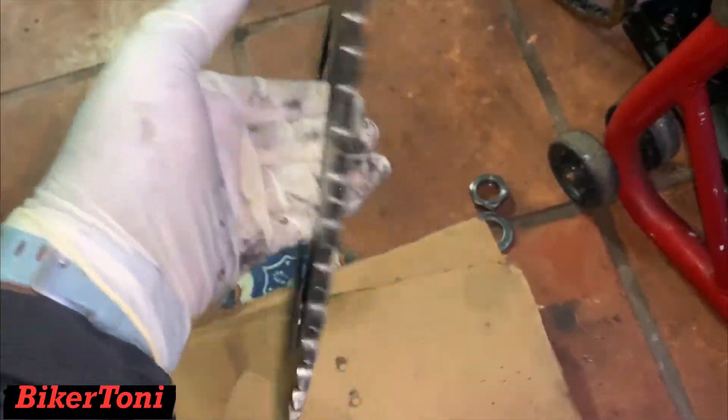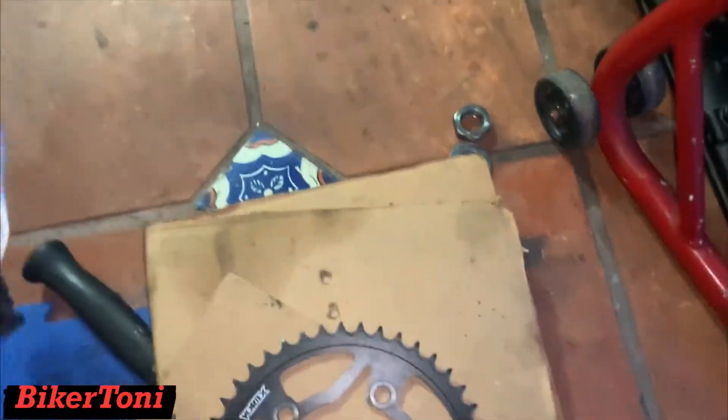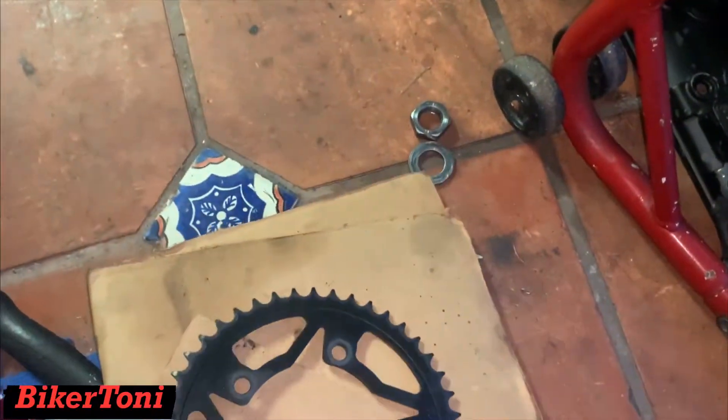Here is the new 42 aluminum sprocket and here is the 44 steel. I can tell you the weight difference is big — I don't have a scale right now but you can feel it. That bike is gonna move. Look at this — it weighs nothing. And look at this one, I could barely try to do that because it's heavier.